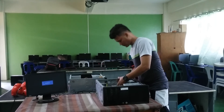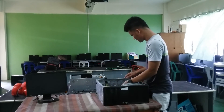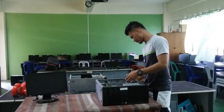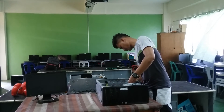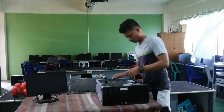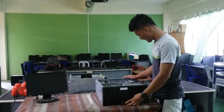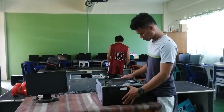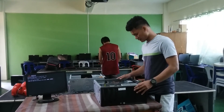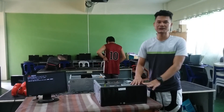So we finish assembling the system unit parts, and now we're going to try this system unit to check its function. As you can see, the system unit is functioning. So that's all for today. Thank you.